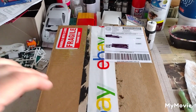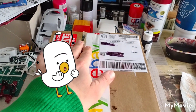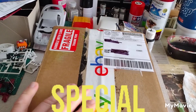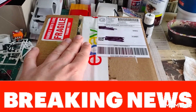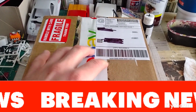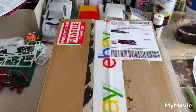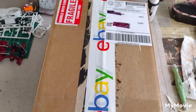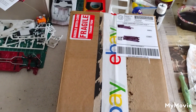All right everybody, welcome back to the Model Bench. I got an eBay package here today — something I ordered, so it's not a special package. This is not a model — let me repeat, this is not a model — but we're going to open this up on camera because I think this is kind of cool. Hold the camera up right about here, I need some assistance.